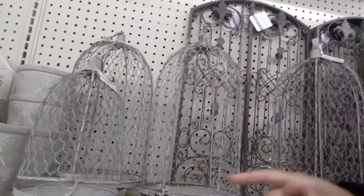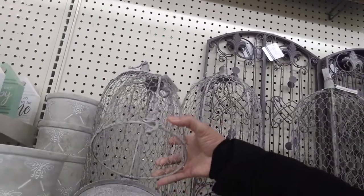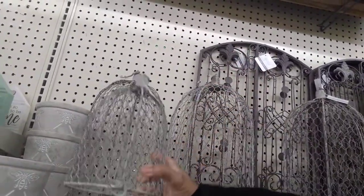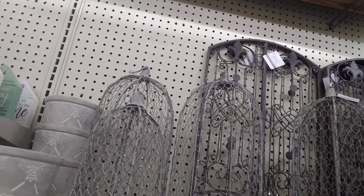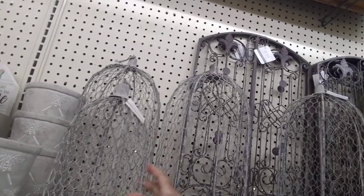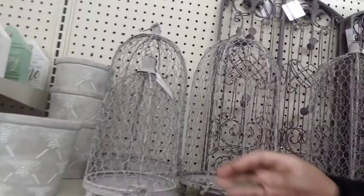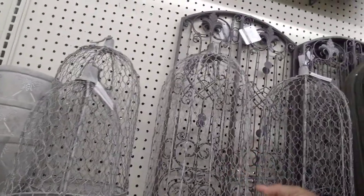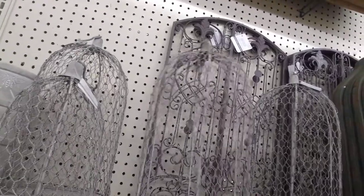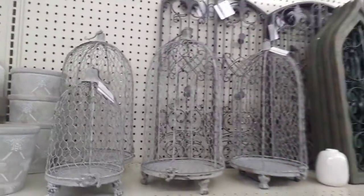You guys, I absolutely love this cloche — this chicken wire cloche. It opens from the bottom. It is $14.99. I do have a project coming up where I'm going to make one from Dollar Tree items. You can hang this or just leave it sitting on the table. I really like it, but I can make it cheaper. The bigger one is $24.99 — it's really, really cool.